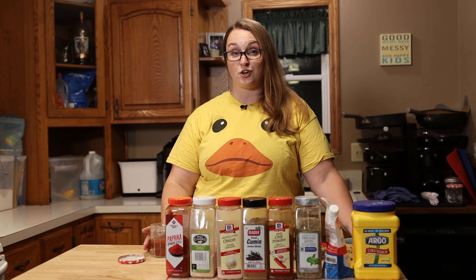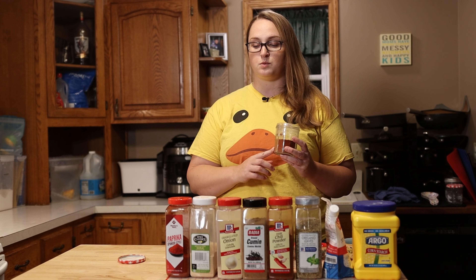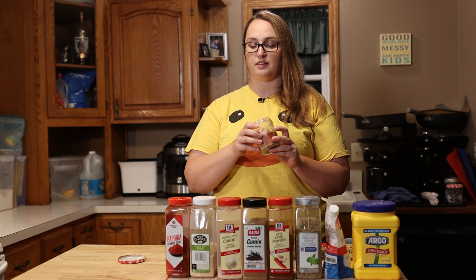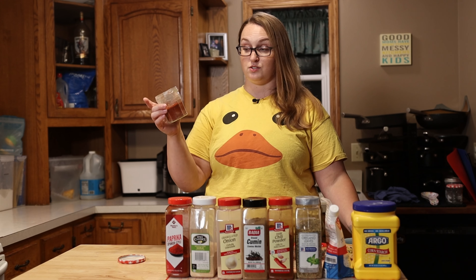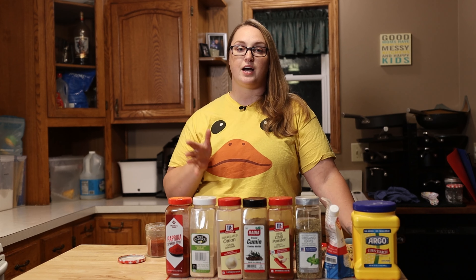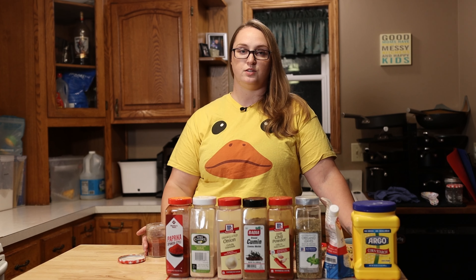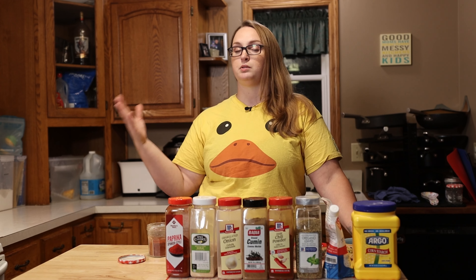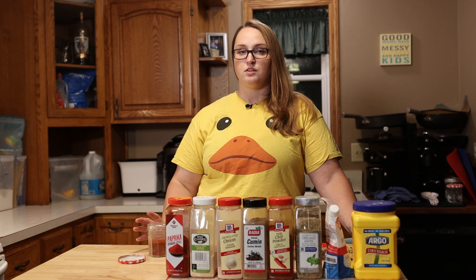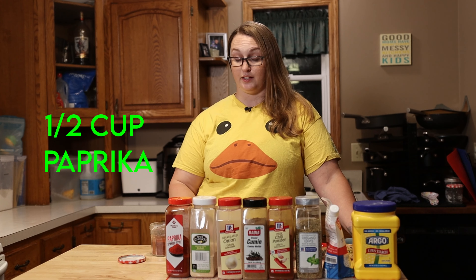So we are going to get started. I'll begin with our base, which is paprika, and I'm going to put it straight into the jar that I keep it in — this is just a reused jelly jar. I found a basic taco seasoning recipe a long time ago that I've continued to stick with, and I just multiply it by four and mix it up in this jar. So we have half a cup minus one tablespoon of paprika.